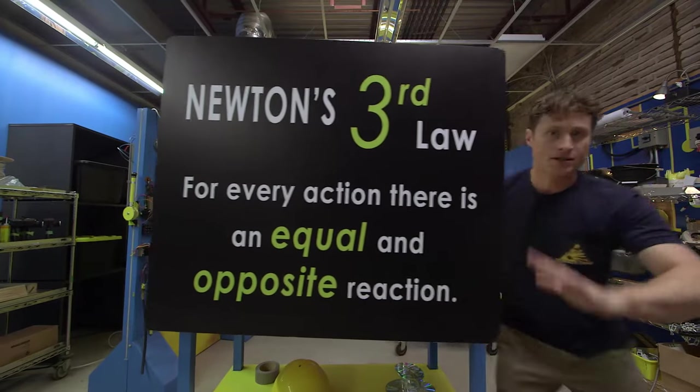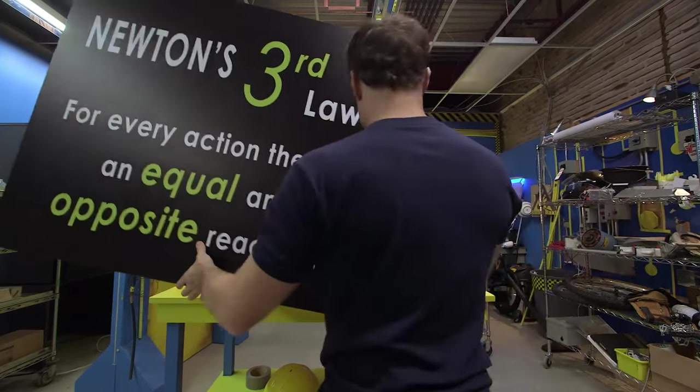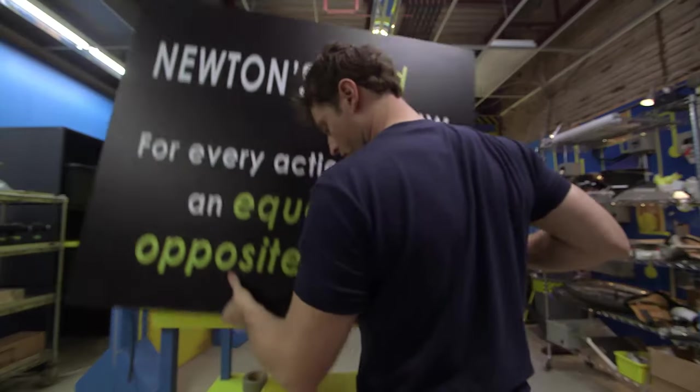We don't have to do this now. We can cover this all for later — we can build the cars first, and then we can... let's go over here.